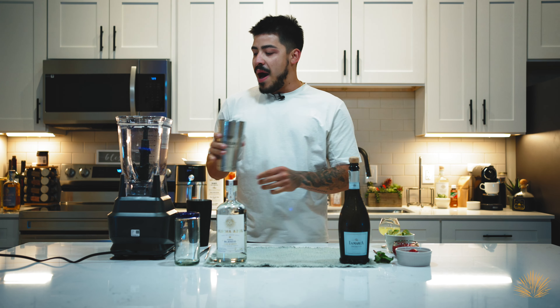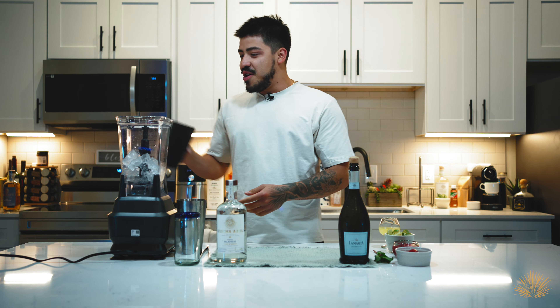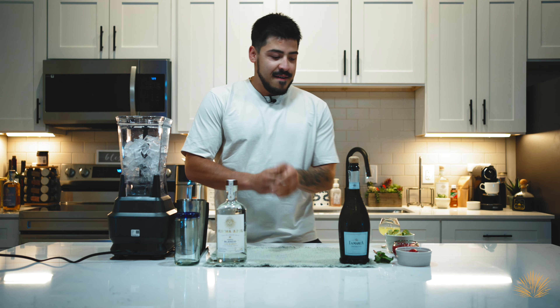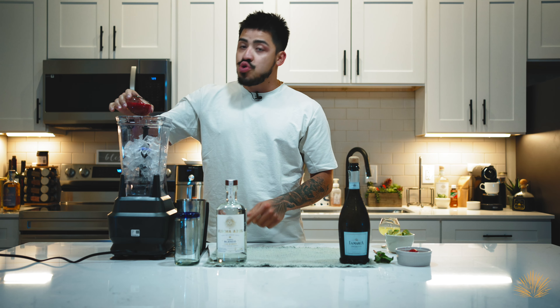We're gonna add about four cups of ice here into our blender. I'm excited because this is the first time we're using a blender — we're gonna get crazy. Let's get rolling. So to the blender we're gonna add four ounces of strawberry puree.